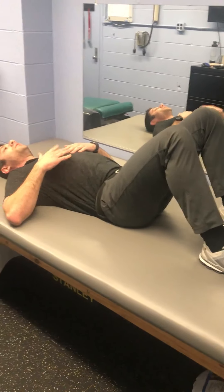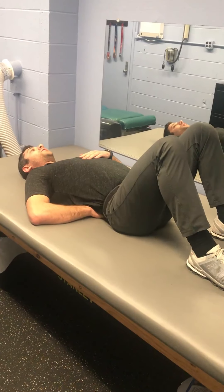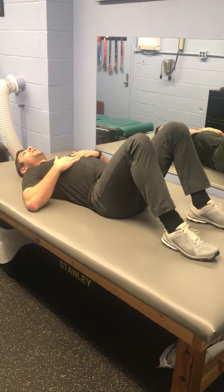If you're having trouble, you could take your hand, put it underneath your spine and try to crush your hand and then take pressure away. Crush your hand, take pressure away. Again, about 20 times.